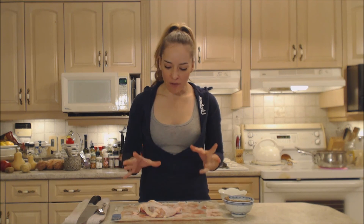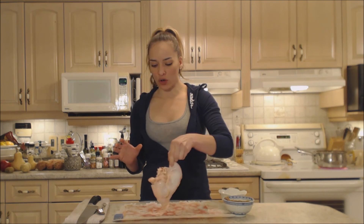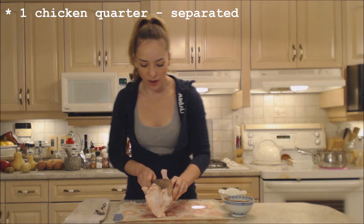Hi everybody, I'm Kimberly Turner from cookingwithkimberly.com and tonight I'm going to show you how to cook Napa Valley balsamic remoulade roasted chicken. Now I have myself a large chicken quarter here tonight and I'm going to cut it into a drumstick and into a thigh.